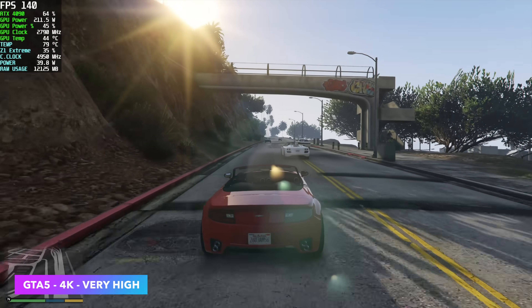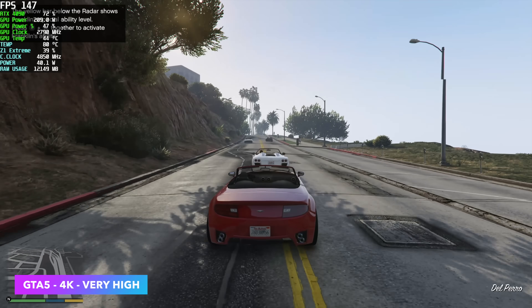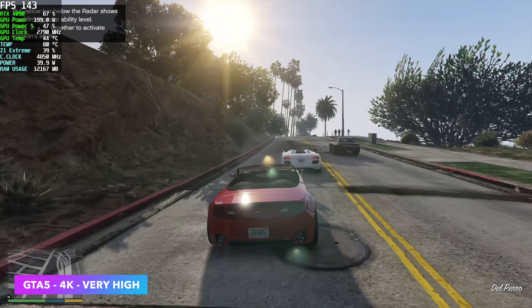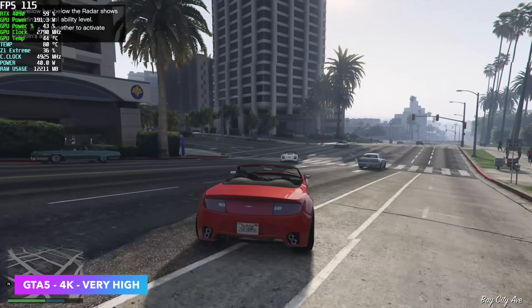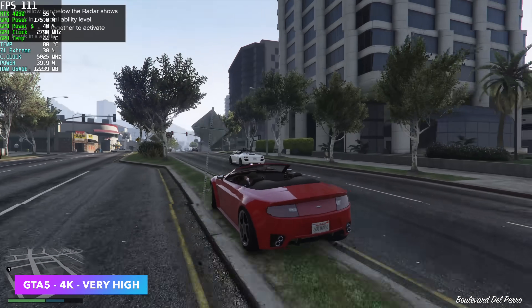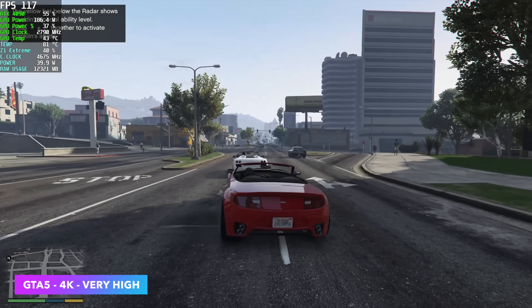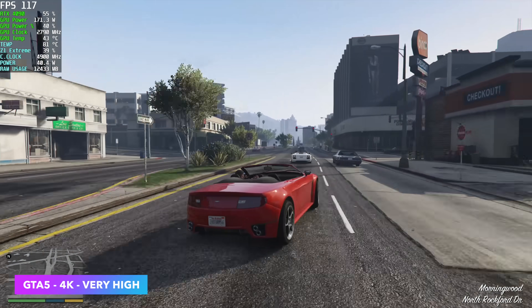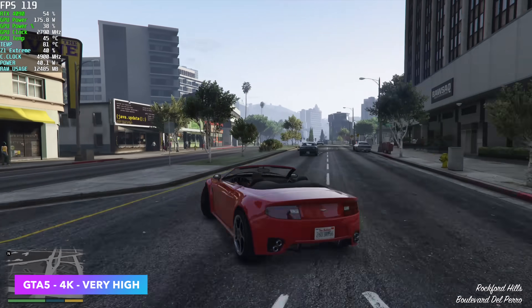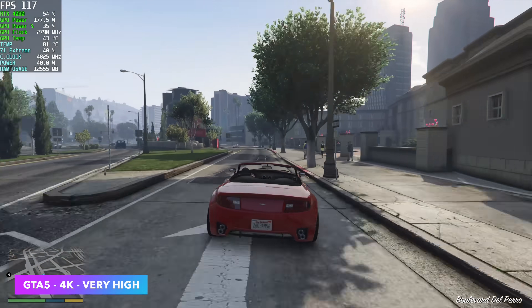Going back to one of my favorite games, GTA 5 — totally maxed out at 4K, we've got everything except internal scaling jacked up all the way. I've been seeing an average of around 123 FPS. If we had this in a real PCIe x16 slot we could probably get much more out of this game, but given that we're connected over USB 4, I still think we're seeing some pretty decent performance, especially because we are at 4K very high settings across the board.